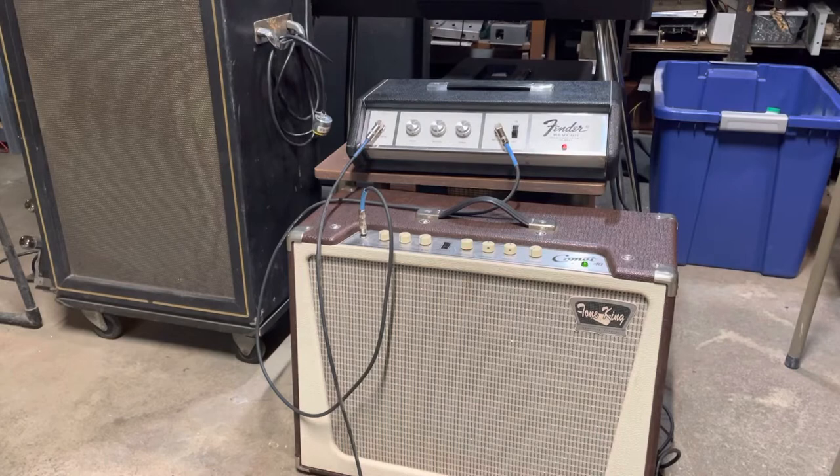Quick video demo for my Fender — the stand-alone Fender solid-state reverb. This one came to me not working; I bought it as-is, recapped it fully — all electrolytes are changed — and now it's fired up.